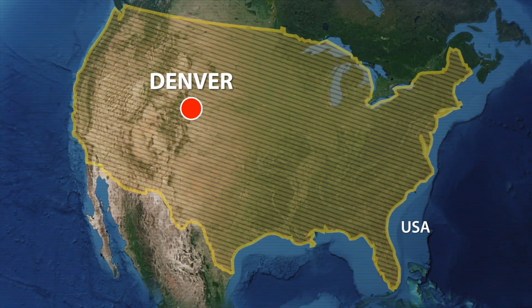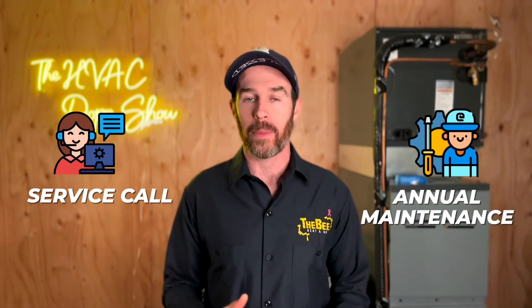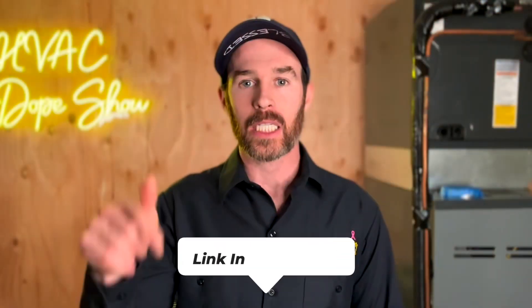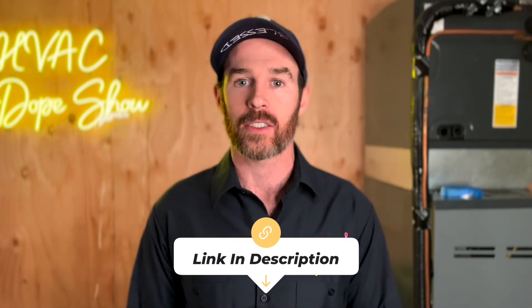If you happen to be in one of the areas we service, like Denver, Colorado, or Phoenix, Arizona, you can actually schedule an appointment with us for free. We come out for free for all first-time customers, whether that's for a service call, annual maintenance, or an estimate for system replacement. There's a link in the description below where you can schedule online at your convenience, as well as an up-to-date list of the cities and states we service so you can stay updated when we start servicing your metro.